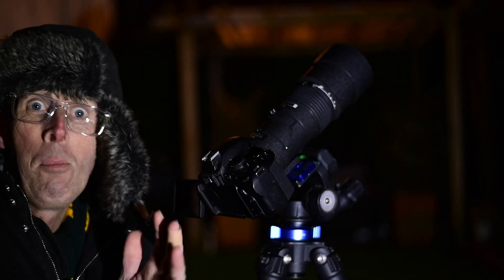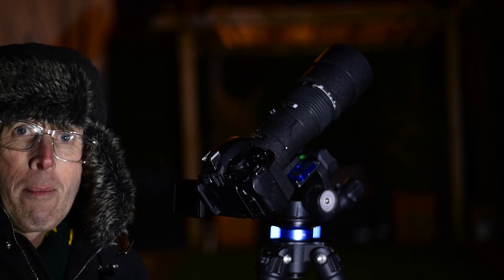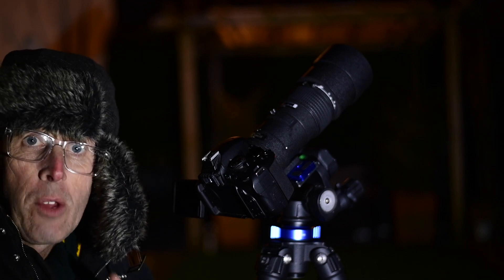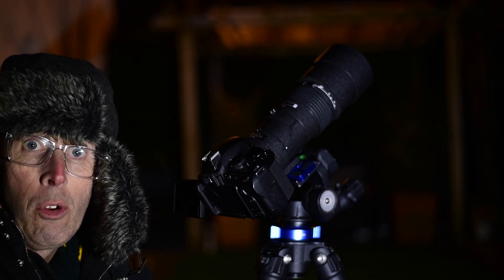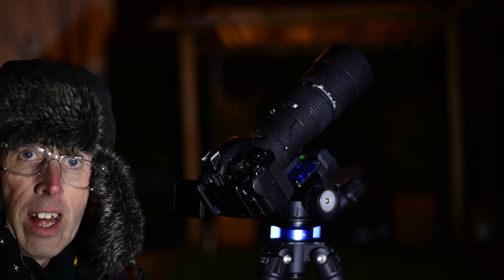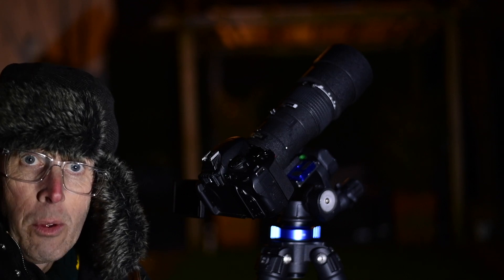Right, so I've now put the telephoto lens on — the 300mm f4, the same lens that I used to shoot the Orion Nebula in the last video. Remember, when you're using the telephoto lens to shoot deep space objects your focusing is absolutely crucial — a lot more crucial than when using the wide lens. So I'm just going to show you a couple of techniques to make sure your focusing is just right.